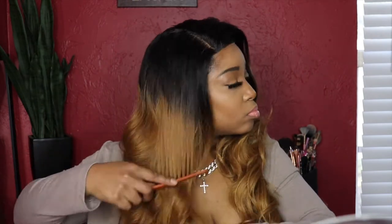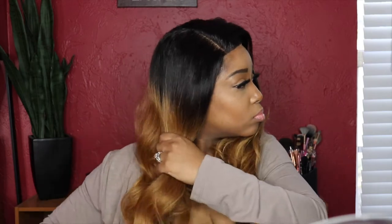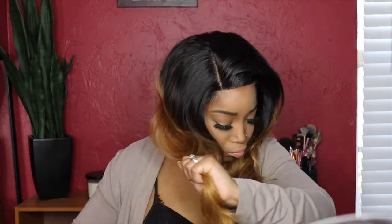Let me know what you guys think down in the comment section below — would you prefer a side part or a middle part? For me it depends on the wig and basically how it looks or fits on me. I would prefer a side part, but hey, it all depends. You guys know I love a side part.